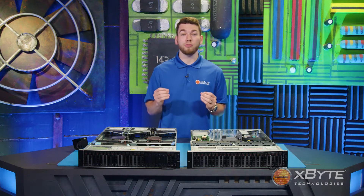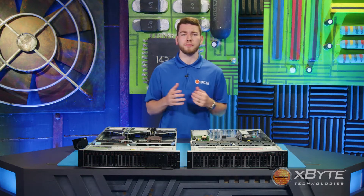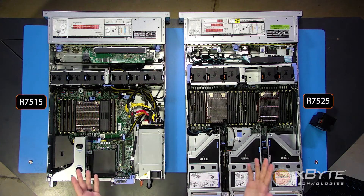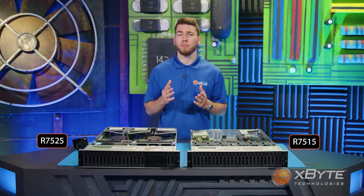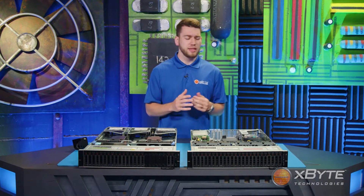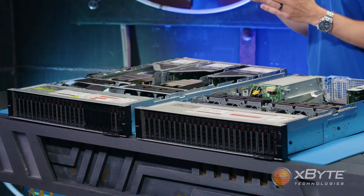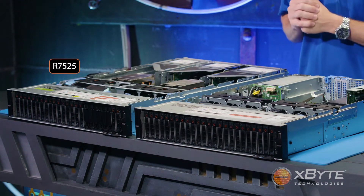That's unbelievable processing power, allowing you to dramatically increase the potential workload on a given server. This is especially important for VMware customers who are licensed on a per-socket model. Both servers utilize DDR4 memory and support both RDIMMs and LRDIMMs. The R7515 can populate up to 16 DIMMs at speeds up to 3200 megatransfers per second, while the R7525, being dual socket, supports up to 32 DIMMs at the same speed.